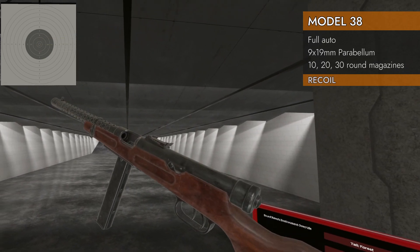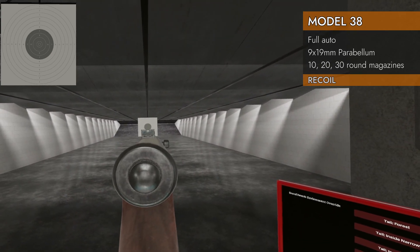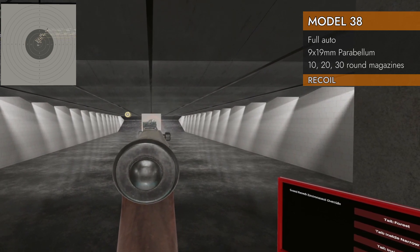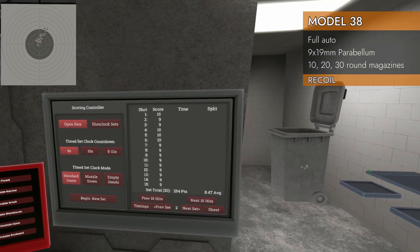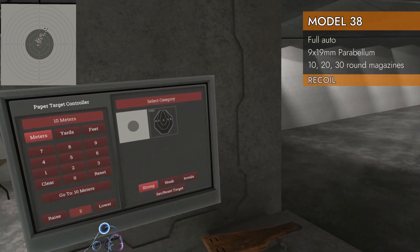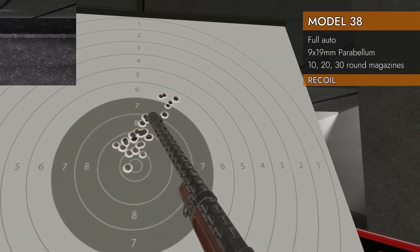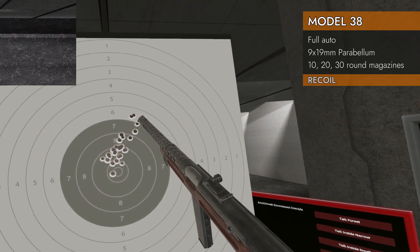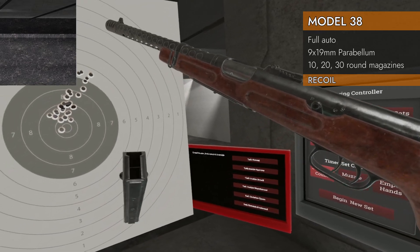Let's do our recoil test: 30 rounds in 9x19, full auto. Here we go. That's quite a good result — 8.47 with nothing on the barrel. I'm pretty sure that compensator is working, because that is a good result. Most of those were right in the 8 ring, and they didn't start drifting off into the 7 and 6 until the very end of that long 30 round magazine.